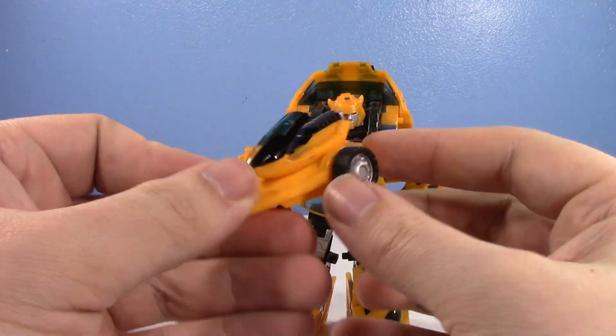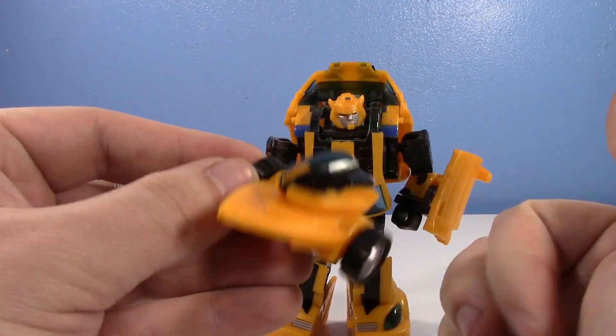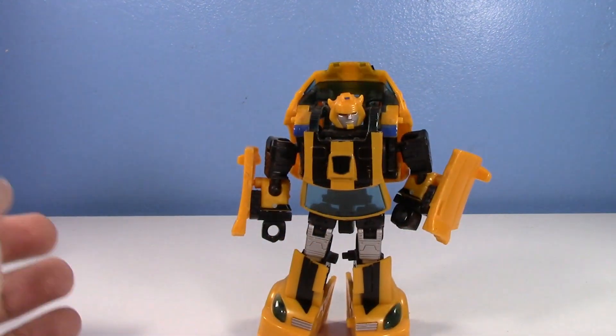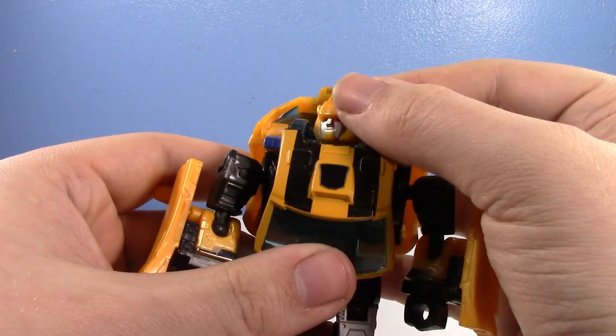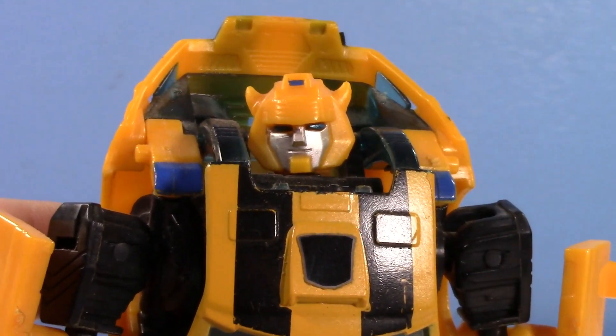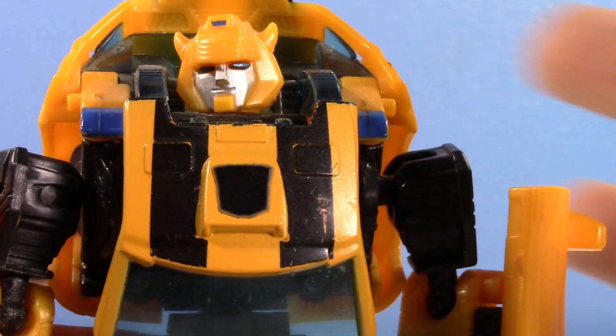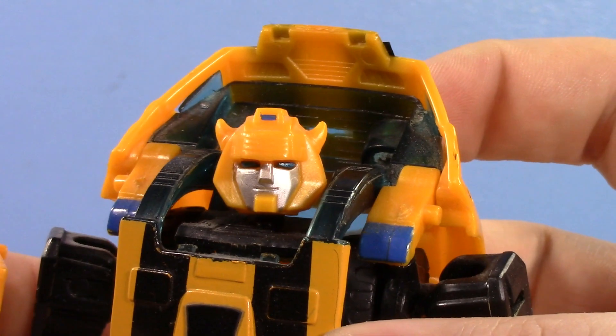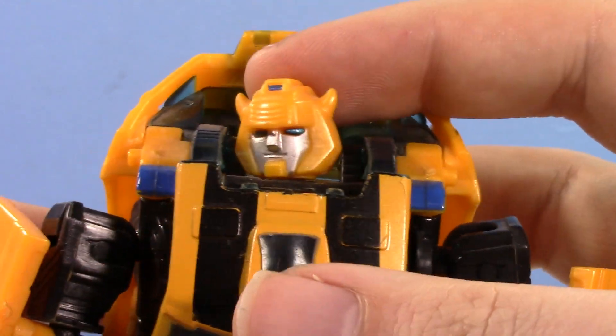It has a jet ski, and then it has the trailer on it. But it's weird. It's what he came with. The robot mode, though — I love. He's just got this cuteness to him. I love the head sculpt. I honestly probably still prefer this over the new one, just because he has character. He's smiling. He looks so cute. I love his yellow chin too.